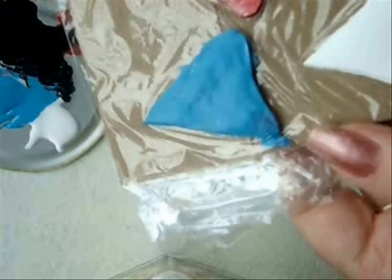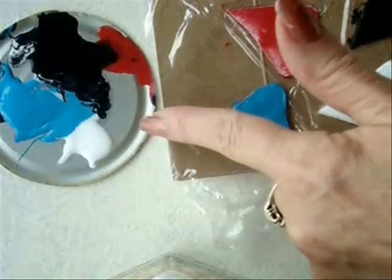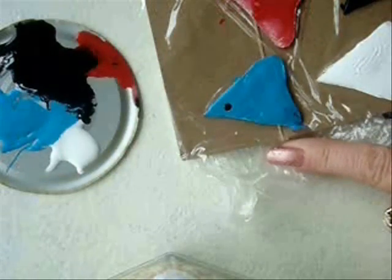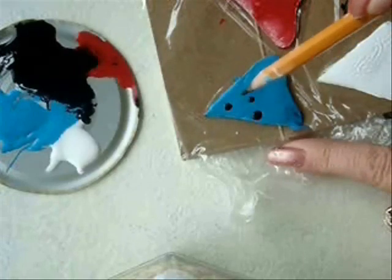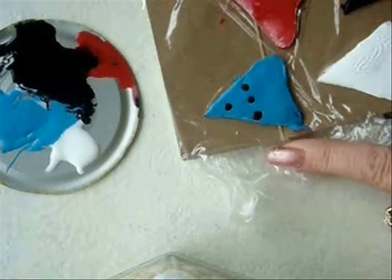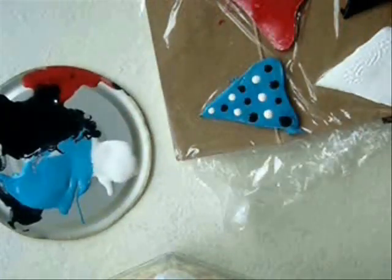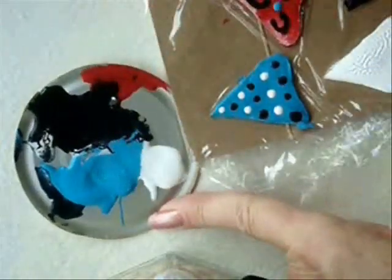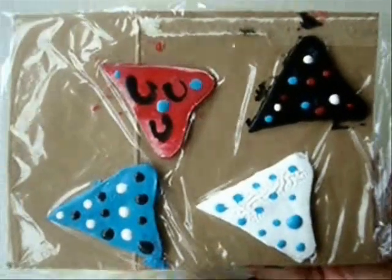They're fairly dry and now I'm going to drop my little drops of color on. I'm still going to use the same paints that I had. I'm going to do a row of white in between, so I'm going to leave some space here. I'm going to do all of those like that, and now I'm going to set those aside to dry.